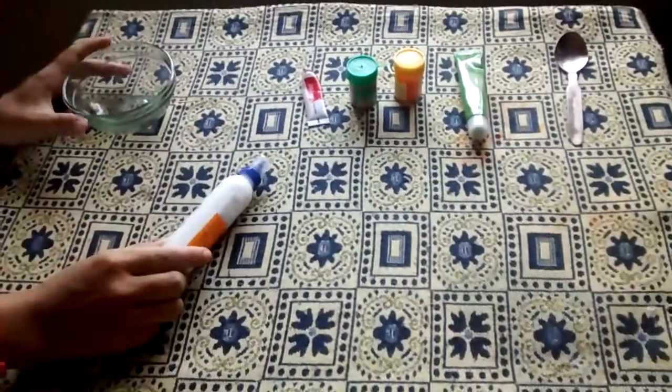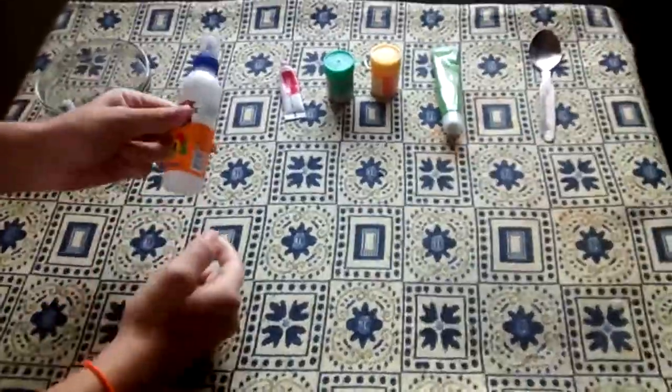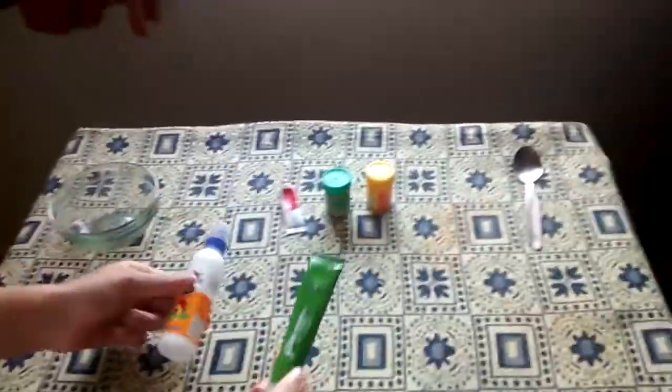I am going to show you how to make slime with only two ingredients. For this slime you will need Fevicol and shaving cream.